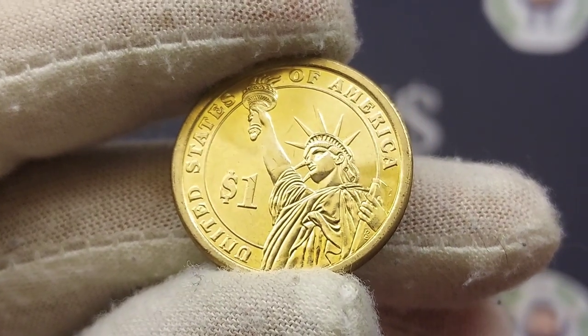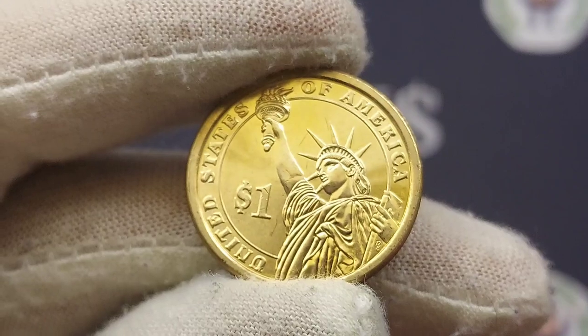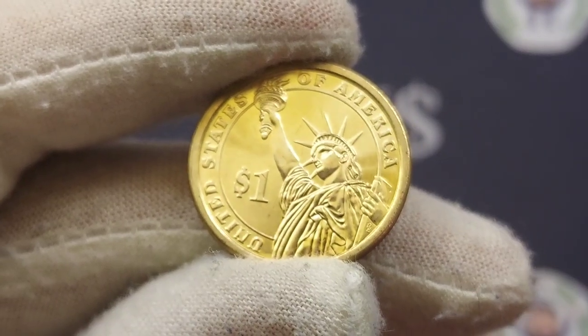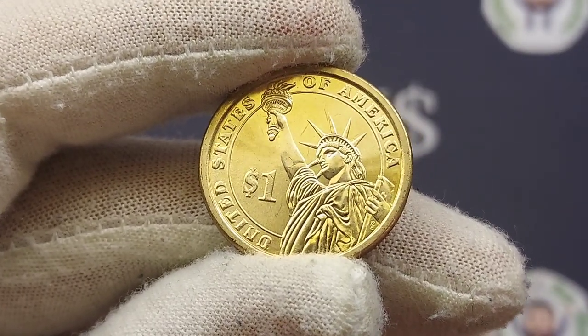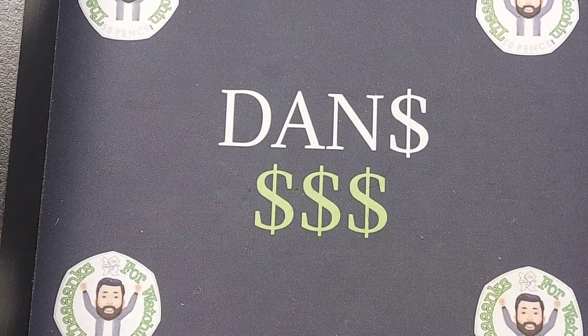It is the United States of America $1 coin, 24 karat gold plated — an absolute beauty. On the front we have 'United States of America' along with the $1, and the standout design on the front is the top of the Statue of Liberty.